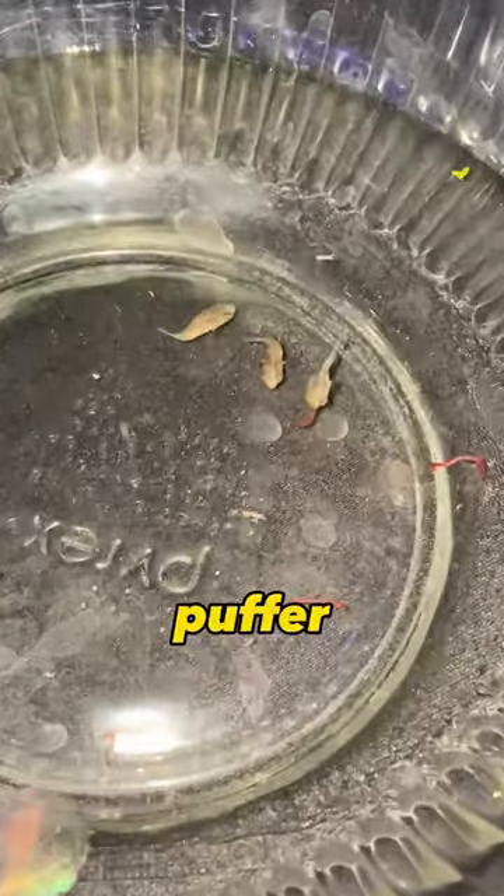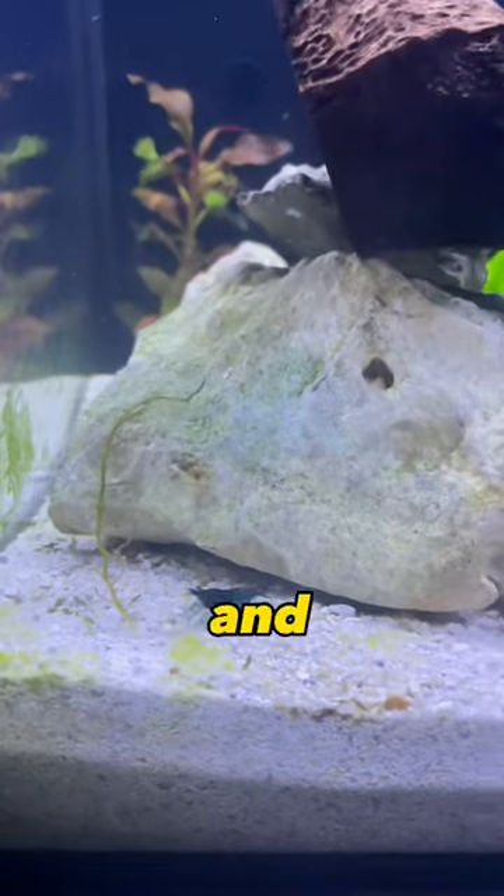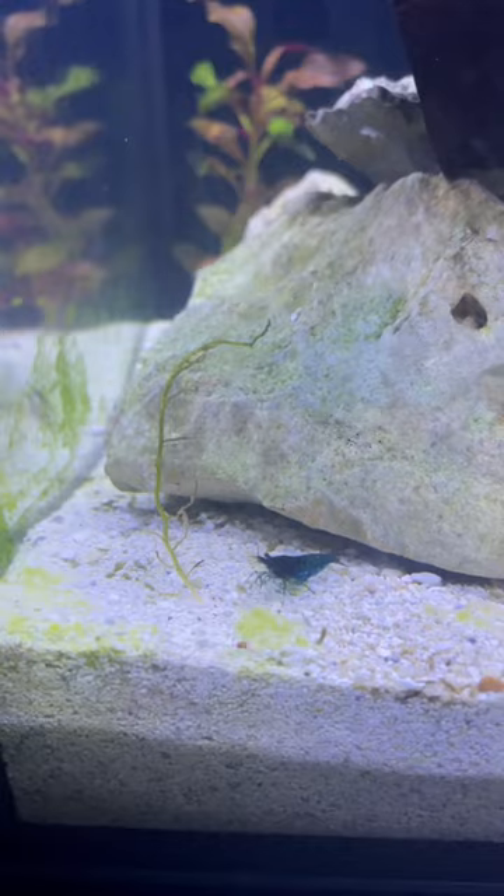We had also put a bunch of baby pufferfish into this aquarium, and they have actually been getting along really well. I know it's not the best to put shrimp and pufferfish together, but it's something that's gone really well.